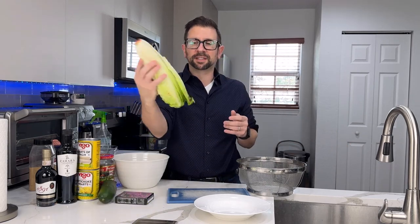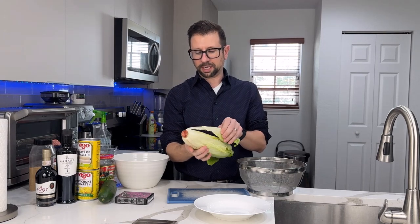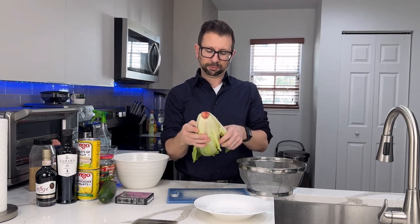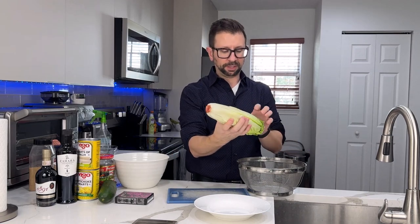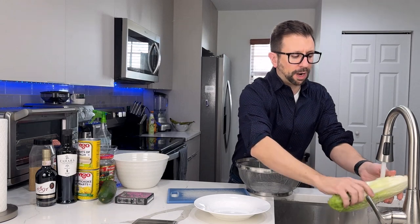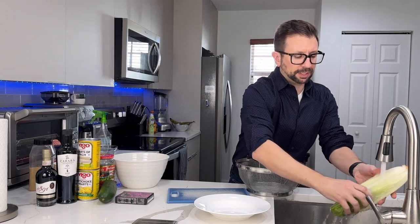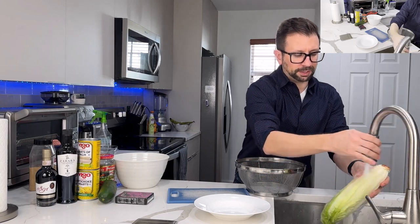I'm a slave to consistency — I eat salad every day. Now this lettuce is looking a little gross on the outside, so I'm going to clean it up and pull off those leaves. They're pretty nasty. This has been in my fridge for a little while. I'm going to rinse that off really good.